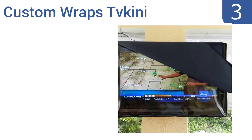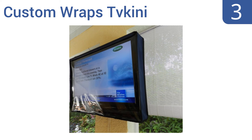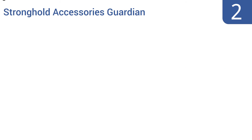Nearing the top of our list at number 3, the Custom Wraps TV Keeney makes a great waterproof option that you can leave on at all times thanks to its flip cover design. It features double-coated vinyl that gives you the clearest picture possible and is ideal for those who want hassle-free entertainment. It includes a slit for a swing mount and is available in a tan or navy canvas — it's great for families with kids.